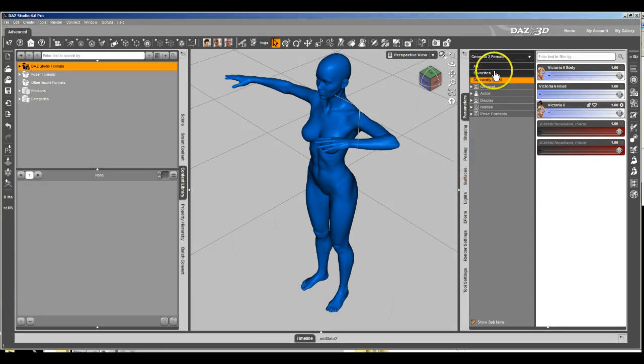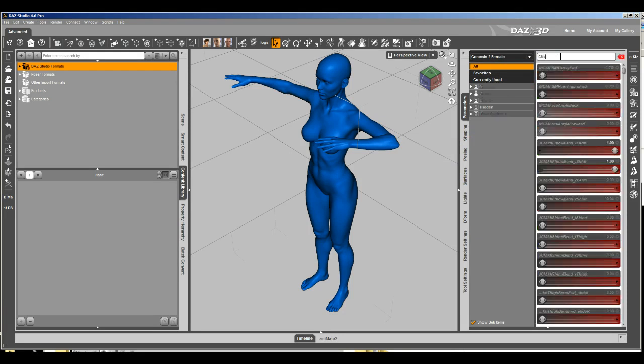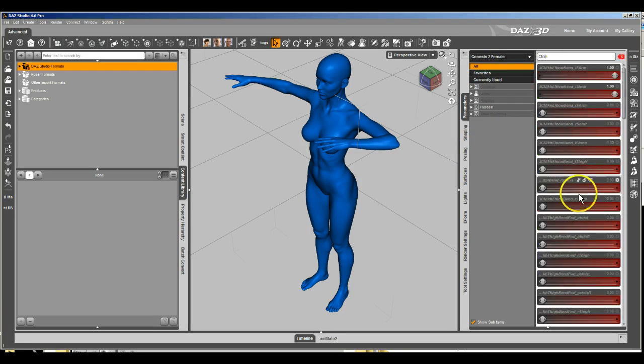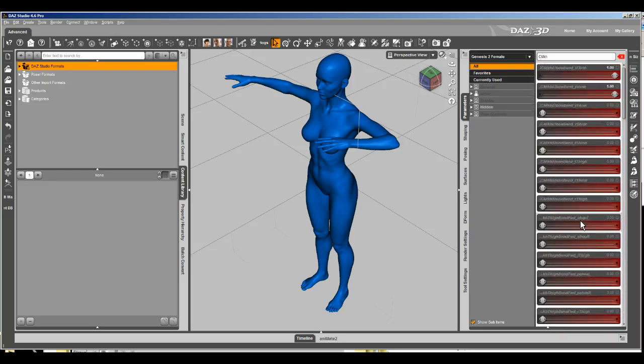This product has a whole slew of them. If I were to filter — CMKH — you can see there's a whole slew of these morphs. The thing is, we don't want to force the change onto Victoria 6; we want to give the users the option. So we want to include a control dial that lets them turn all these on and off at the same time.